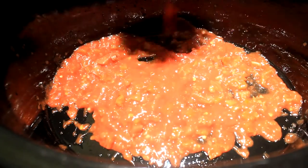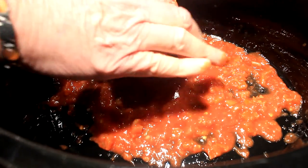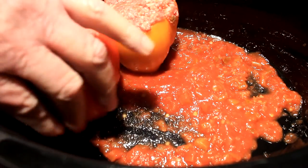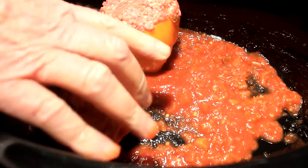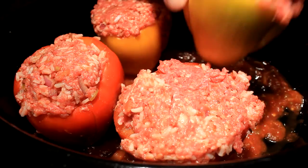We're gonna spray the bottom of our slow cooker, then add three quarters of a cup of picante sauce to the bottom of it also. Take your stuffed bell peppers and arrange them inside the slow cooker so they don't fall over. If you need to, take a knife and cut the bottom of them to make them flat so they stand up.